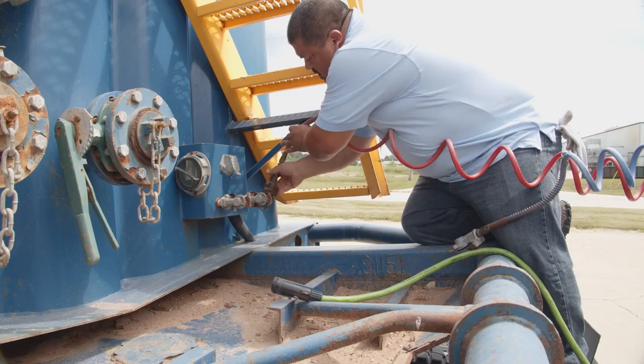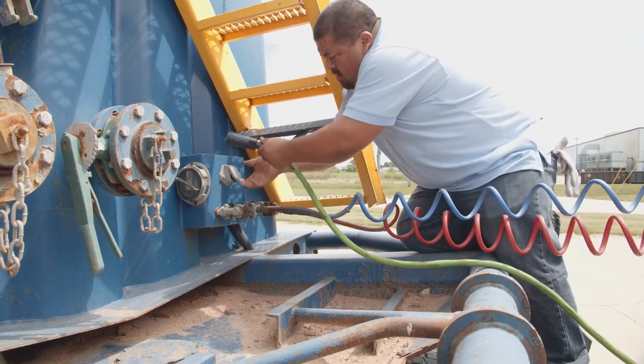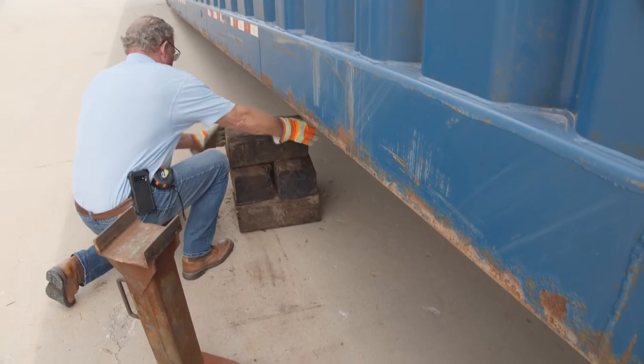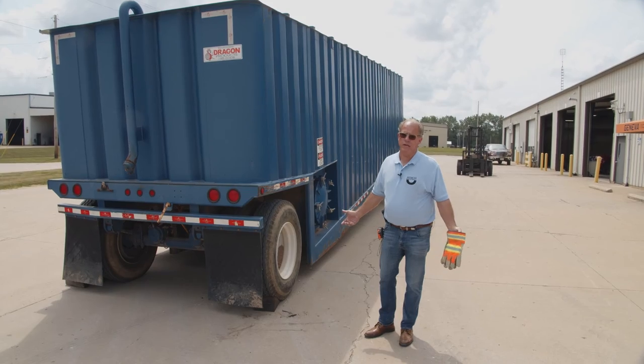We just got backed under the tank. Miguel hooked up the air hoses and the light plug, which is the same as any semi-trailer, and then we took the blocks out from under it. Now we're ready to head down the road.